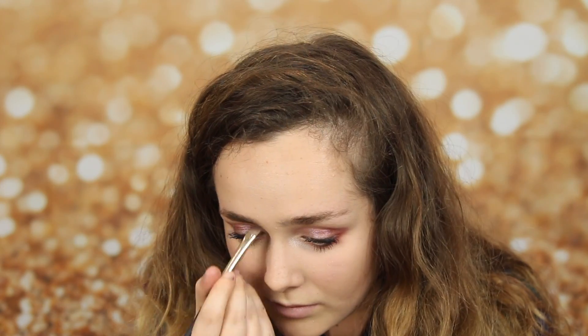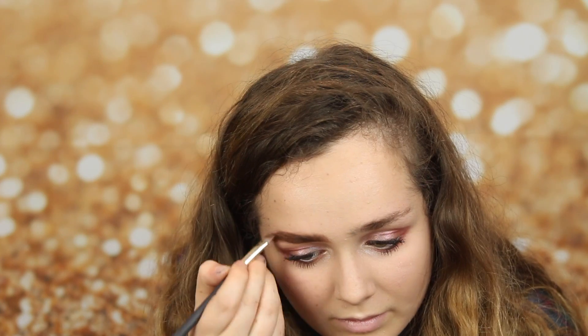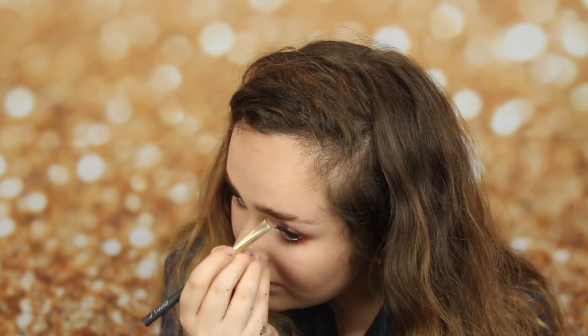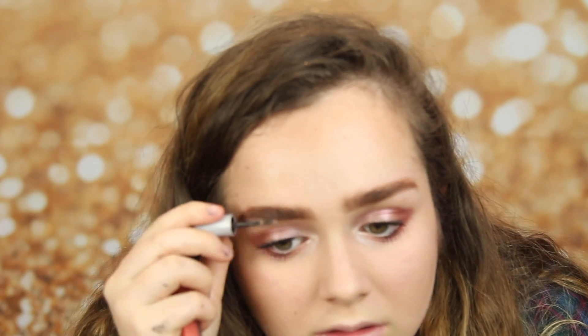And now I'm taking the Benefit brow, and I'm basically just following my natural brow and colouring in my eyebrows. Now I'm taking the Benefit brow mascara, and I'm basically just coating them so they stay in place all day.